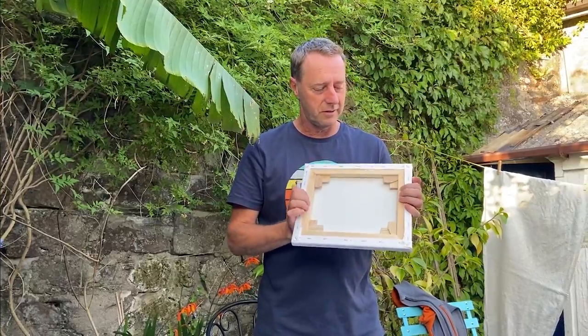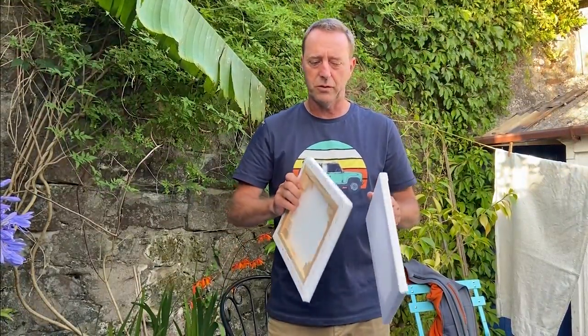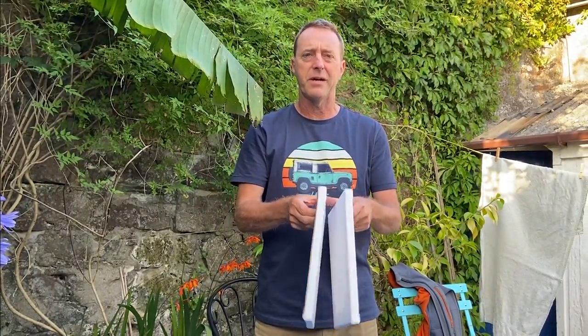As a follow-up to yesterday's video preparing the canvas with wedges before we went out painting, I thought we'd have a quick look at how to transport two canvases at the same time when you're going out painting, and how to carry them back after they've been painted on and they're all wet without smudging them.